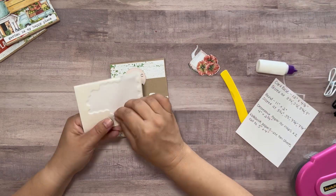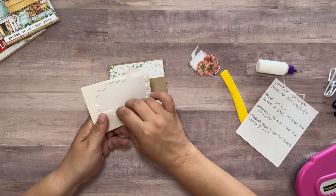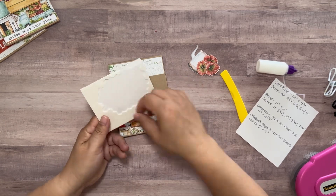For the flowers and the vase, I'm going to use some little foam squares to add a little bit of dimension to the elements on the band.